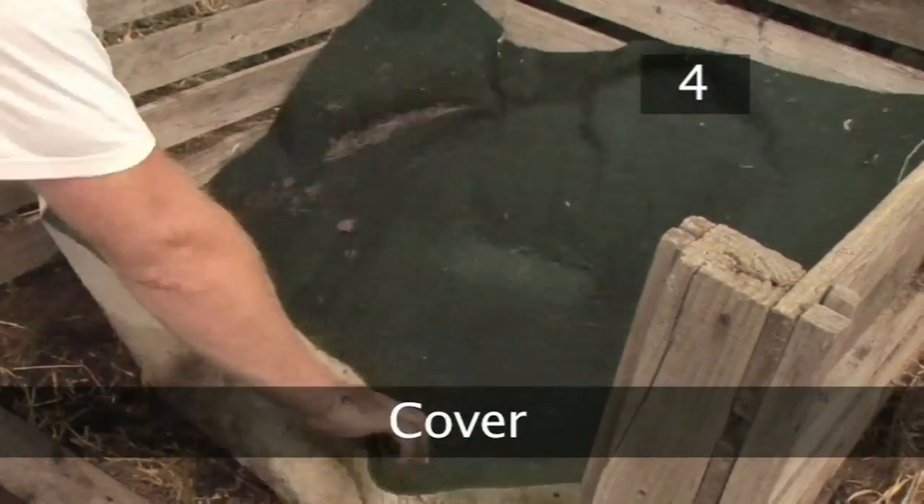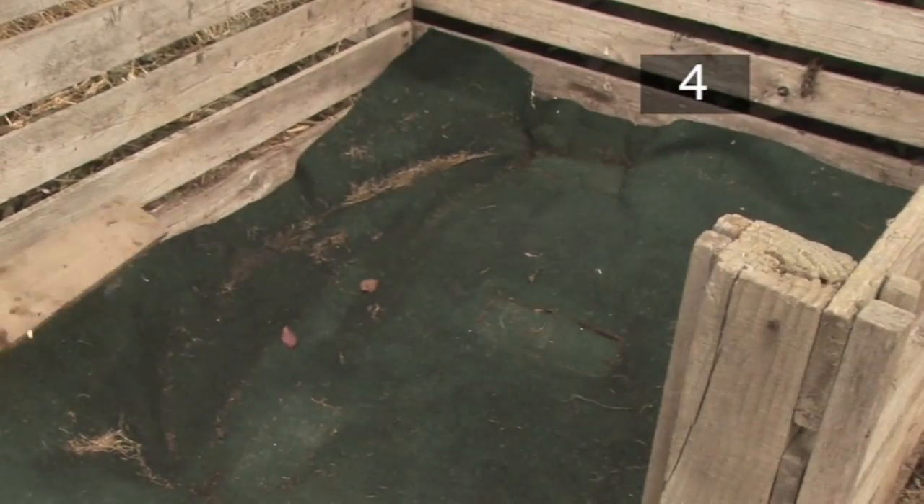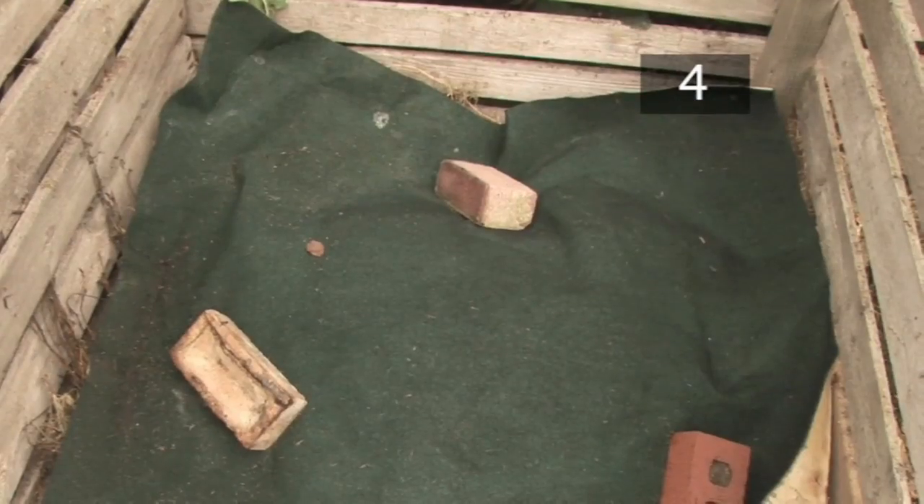Step 4 - Cover. Use an old piece of carpet to cover the compost pile. Place pieces of wood or some bricks on top to weigh it down. This seals in the heat and humidity, aiding the decomposing process.